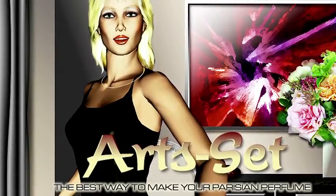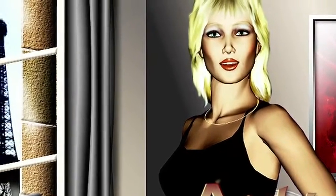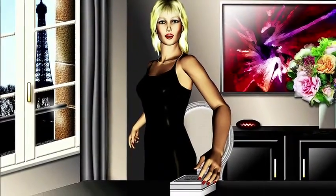Here is Christine from Horset. Welcome to Paris, welcome to the Horset place. Here is a fantastic world where you can easily make your Parisian perfume.